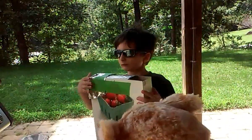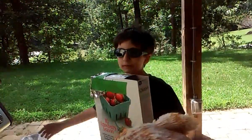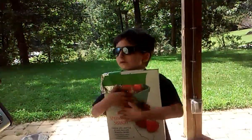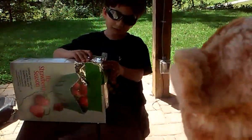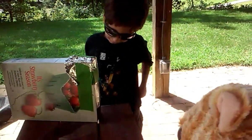All you need is a box that's bigger than your head. And then you cover a hole with tinfoil.